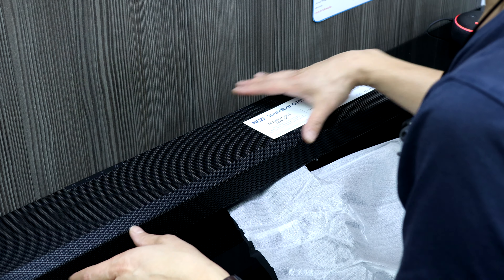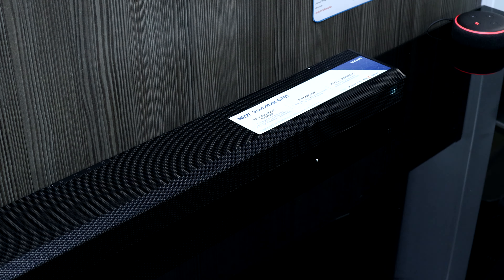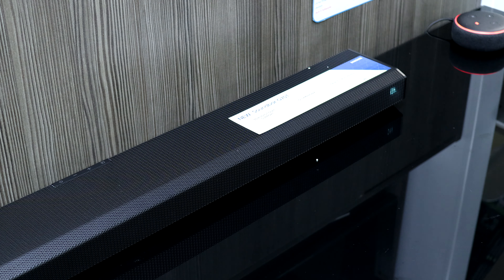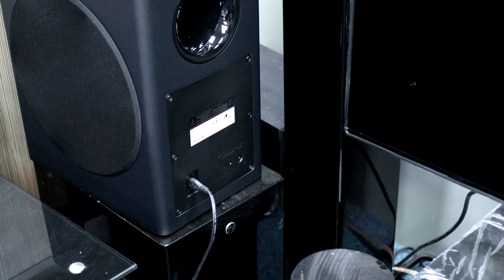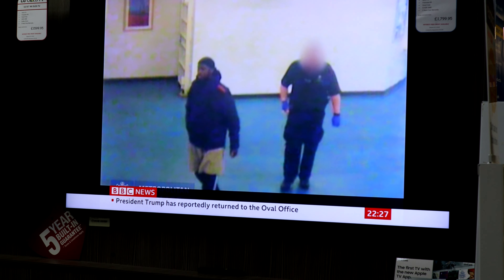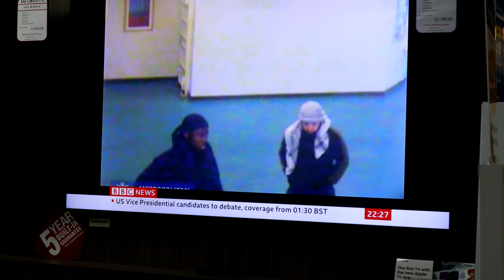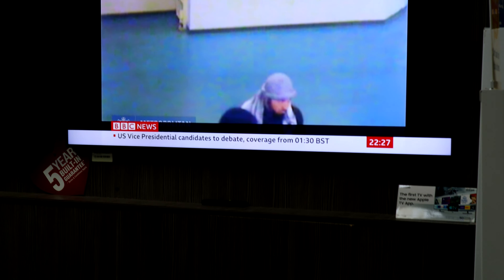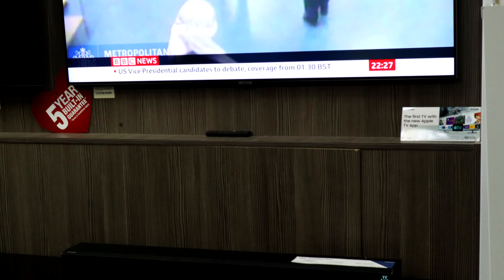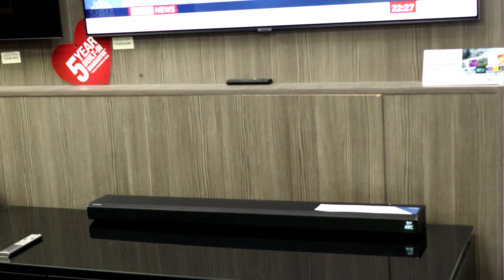The sub will pair automatically when both units are turned on. I'll turn the soundbar on first and then over to the subwoofer. I've eventually got the blue light on, confirming it's paired.